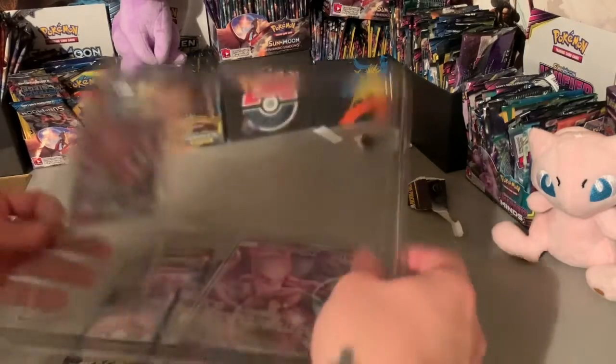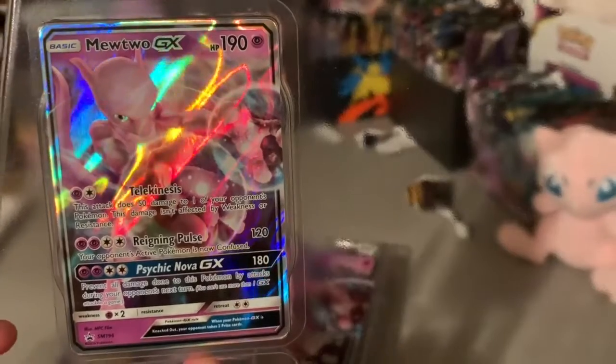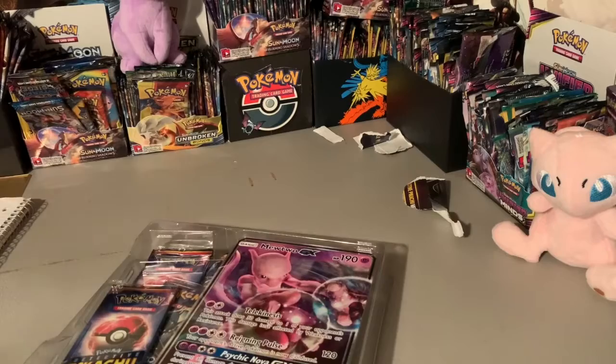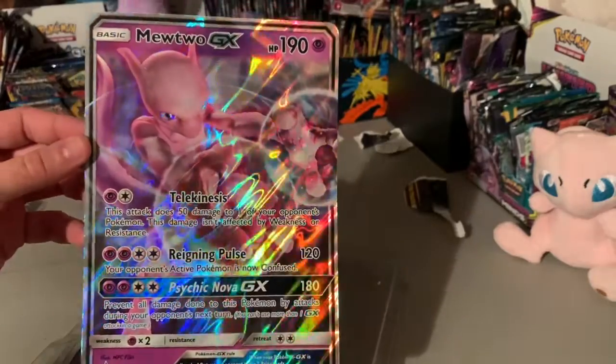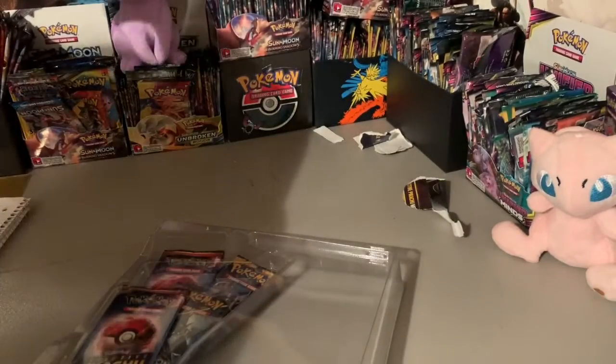All right, first we got our Mewtwo GX promo that comes with it. And we got our Mewtwo GX jumbo card — same card, just jumbo. Dope. Put them in the jumbo pile.